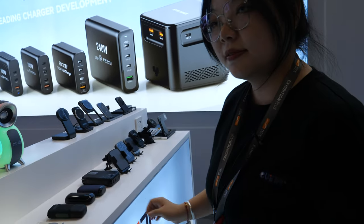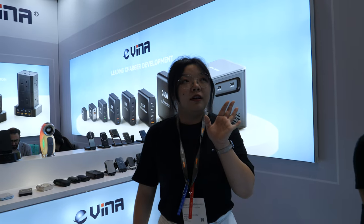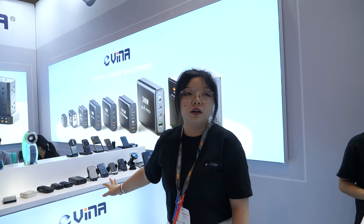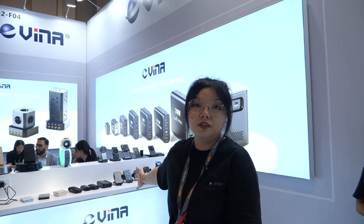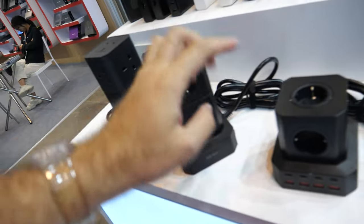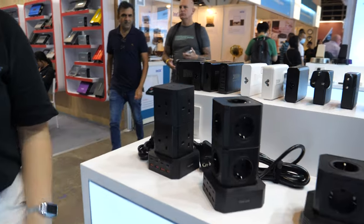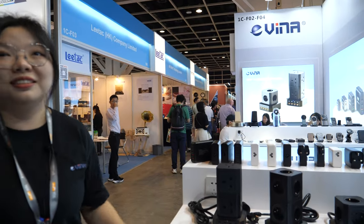How many chargers do you sell every month? About 500,000 — half a million every month. The power bank is a newer business — we started it a few years ago. This new product is ready and we will start selling it now.